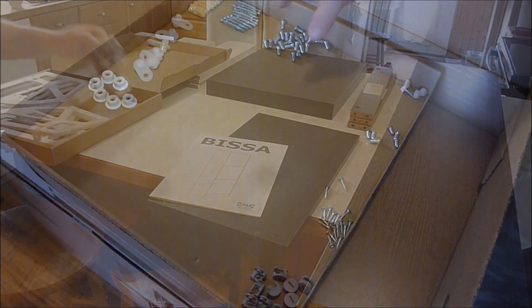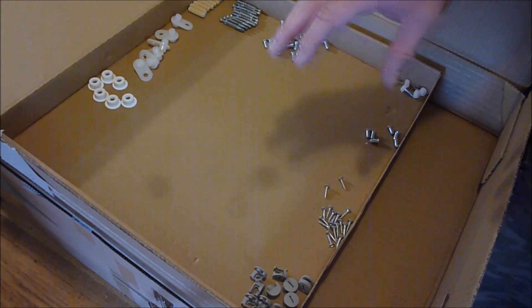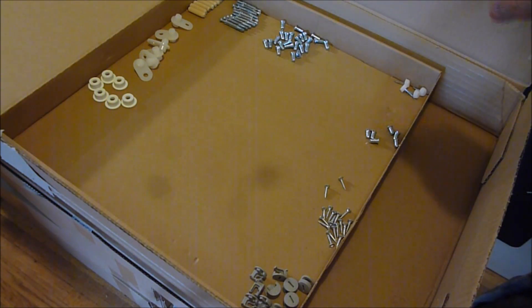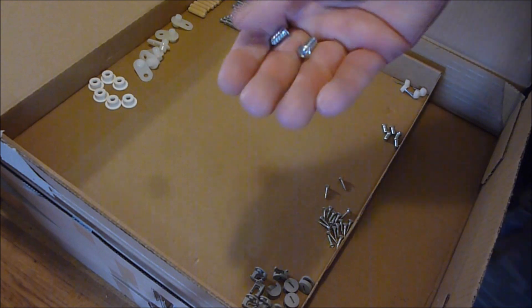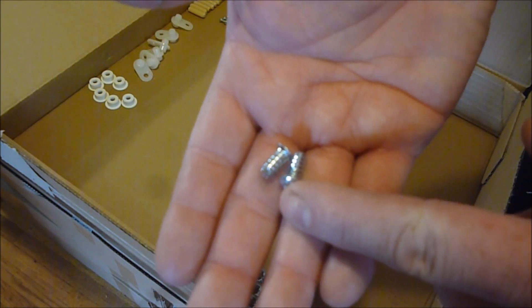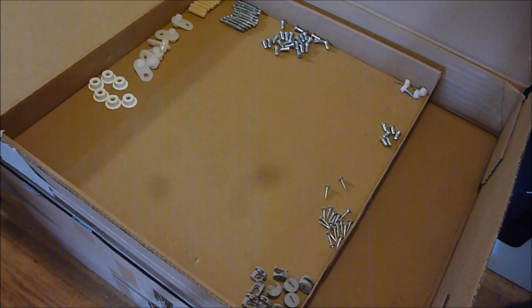I opened the box and separated all the parts and pieces. You want to count these before you start because at least in the last one you needed every single one — they didn't have one extra screw. So you've got to be careful. Also on these screws there are two different sizes, so you've got to be careful not to mix those up because they look similar but one's shorter and one's bigger. Make sure you're getting the right ones in the right hole.